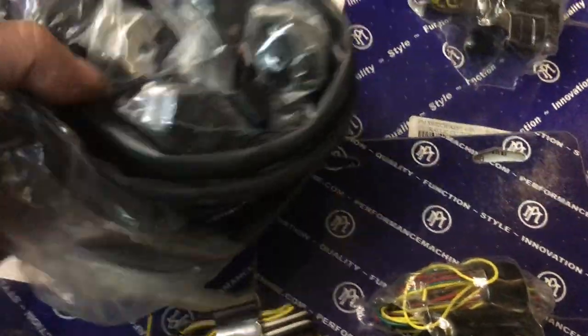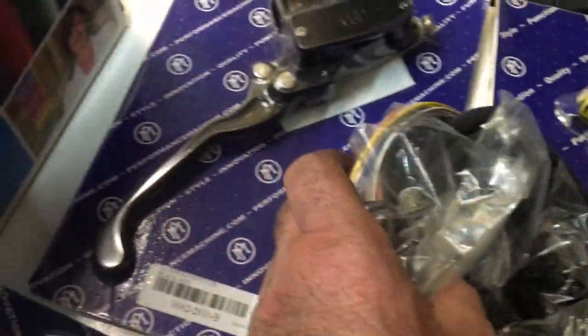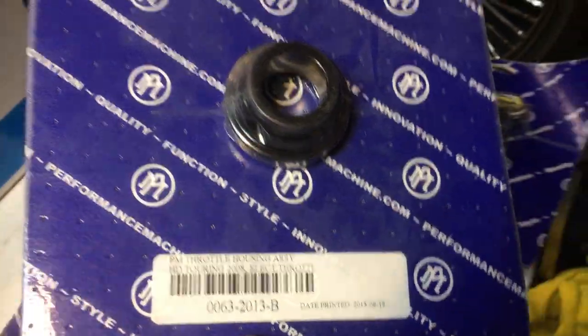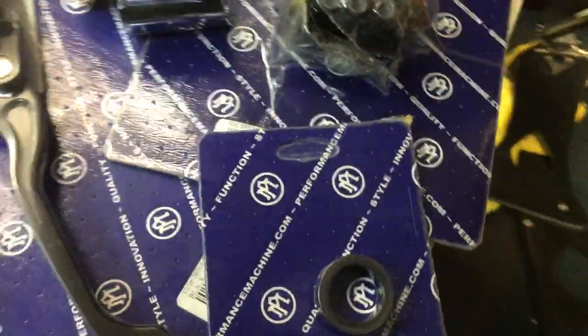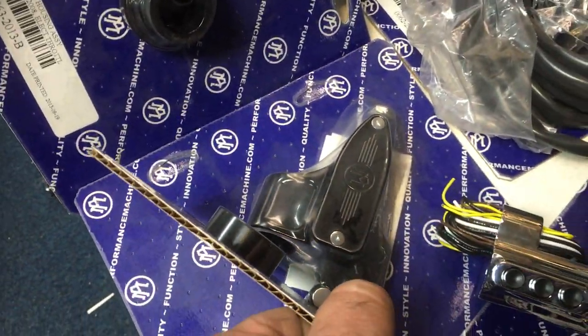This here is your 11/16 brake and more switch gear. This one's your throttle — this is for electric throttles. So if you've got one of those fly-by-wire bikes, that's what you need. And this particular thing is actually a spacer for when you fit the clutch lever on the left-hand side — it gives it a gap.